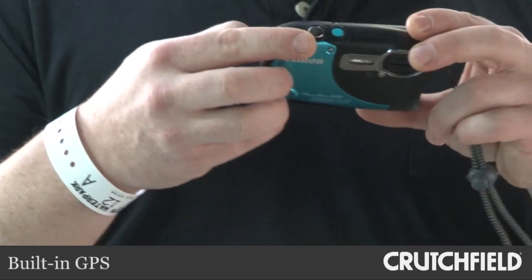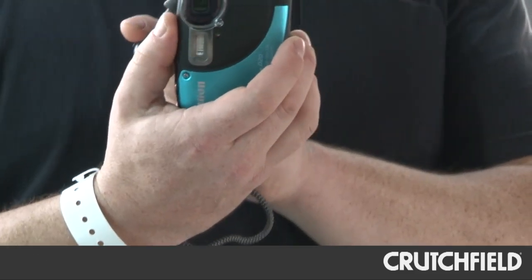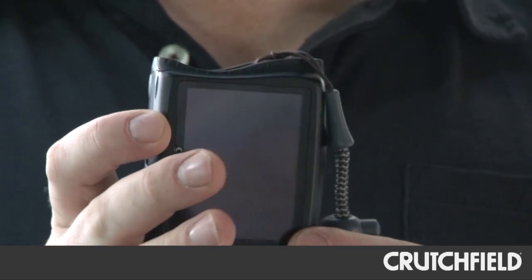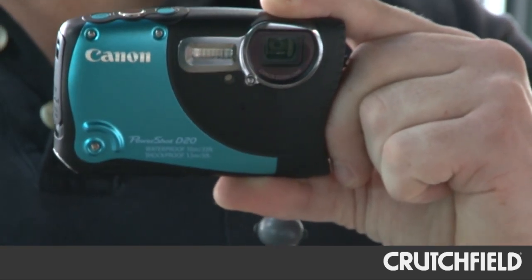It's got built-in GPS if you want to tag your photos that way. It's got an interesting design, too — it looks like a shark took a bite out of the end of it. I thought that was weird at first, but then I started holding the camera and my finger just did this automatically. Somebody must have thought of that.